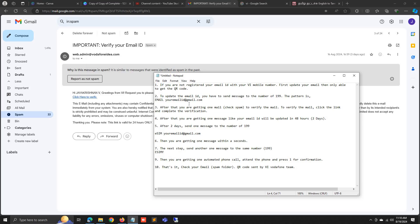After verifying the email, you will get a message saying your email ID will be updated within 48 hours. So after verifying the email, you have to wait 48 hours. After 48 hours, you have to send one message for eSIM activation.